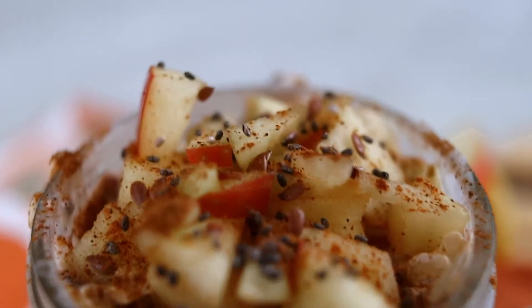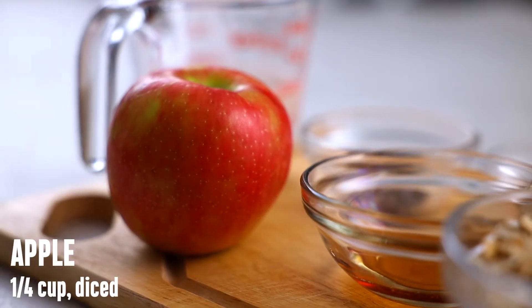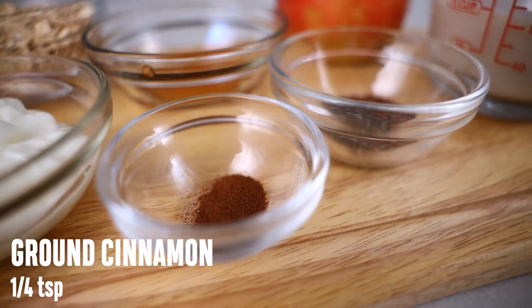and fruits — whatever you like. And you can add everything but the kitchen sink and it's still gonna be good. Let's get right to it. The ingredients you need are old-fashioned oats, milk, Greek yogurt, diced apples, chia seeds, black seeds, ground cinnamon, and maple syrup.